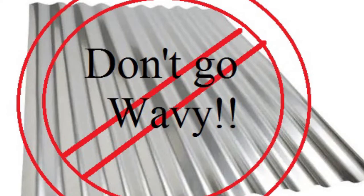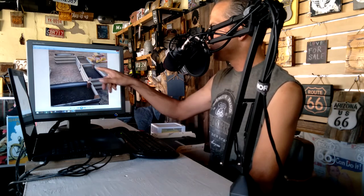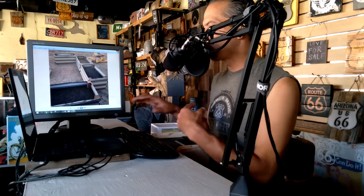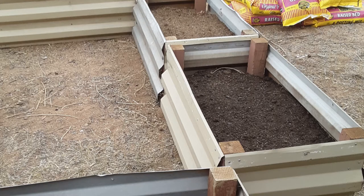I can best describe these planters by first telling you what they are not. These planters do not use the wavy metal that you see at the home improvement stores. This panel that we use is much stronger and cheaper to buy. These planters are also not a wood-intensive build. Because the metal panel is substantially stronger, you only need a corner post to join the panels. You don't need a top railing or a wood side railing, such as you see in other DIY raised bed planter plans.